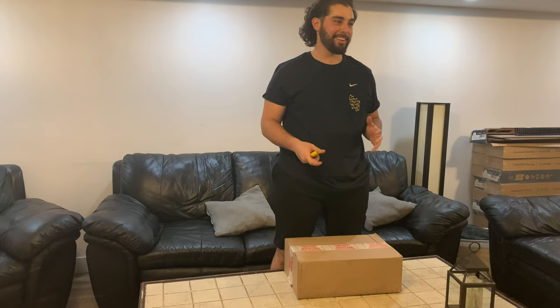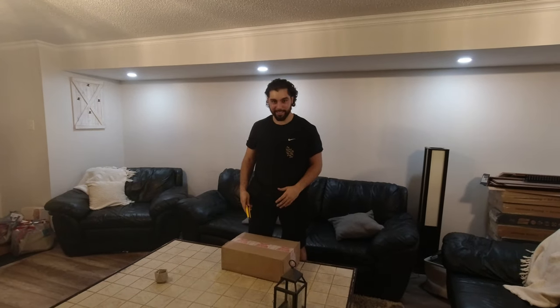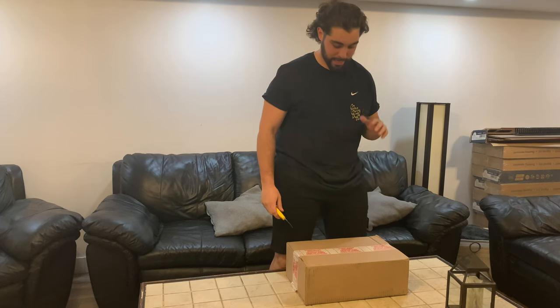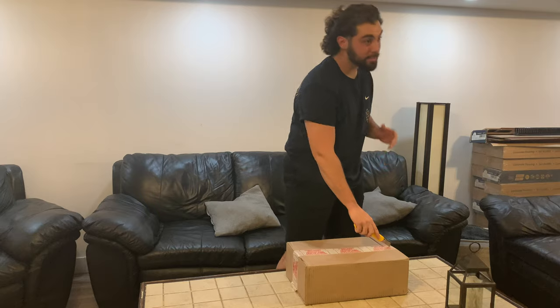What's going on guys, Joey here, and today we have a special unboxing — we have the Xbox Series S. I got it from Walmart, pre-ordered it, and it came in on the day it released. Let's get this started.